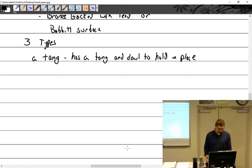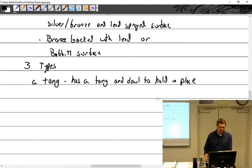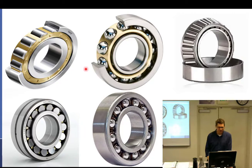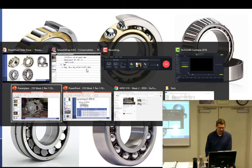That line right there on top — types. Babbitt surfaces, three types. A tang has a tang and dowel to hold in place. Bronze backed with lead, or Babbitt surface. Someone asked: what's a dowel? I'm going to show you — that was a good question.